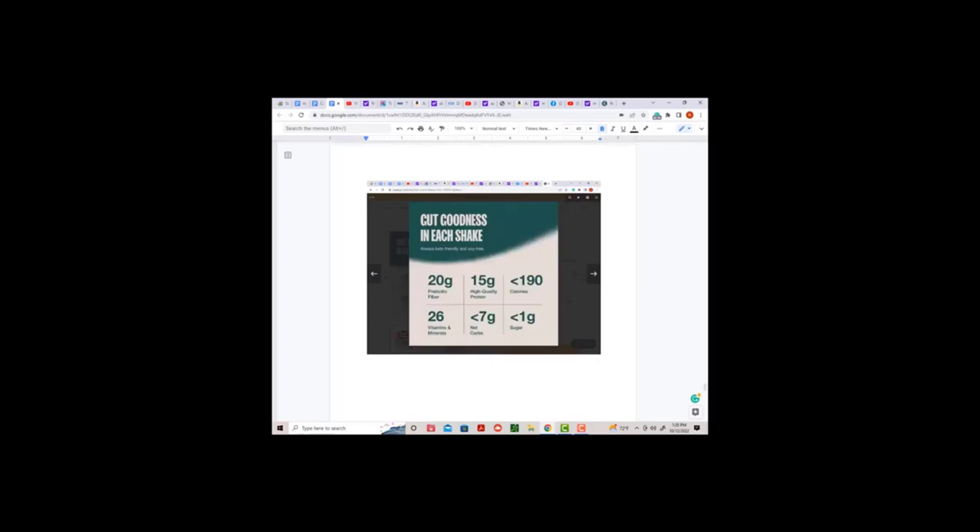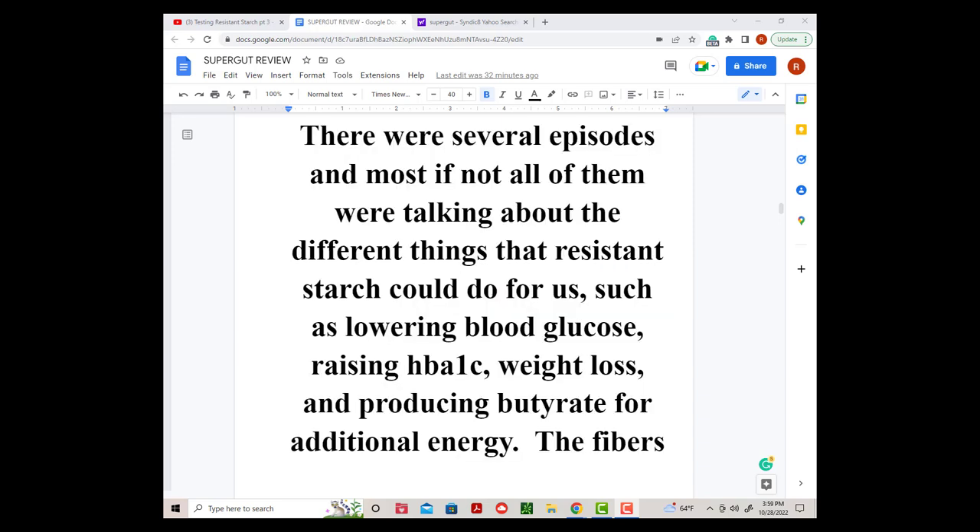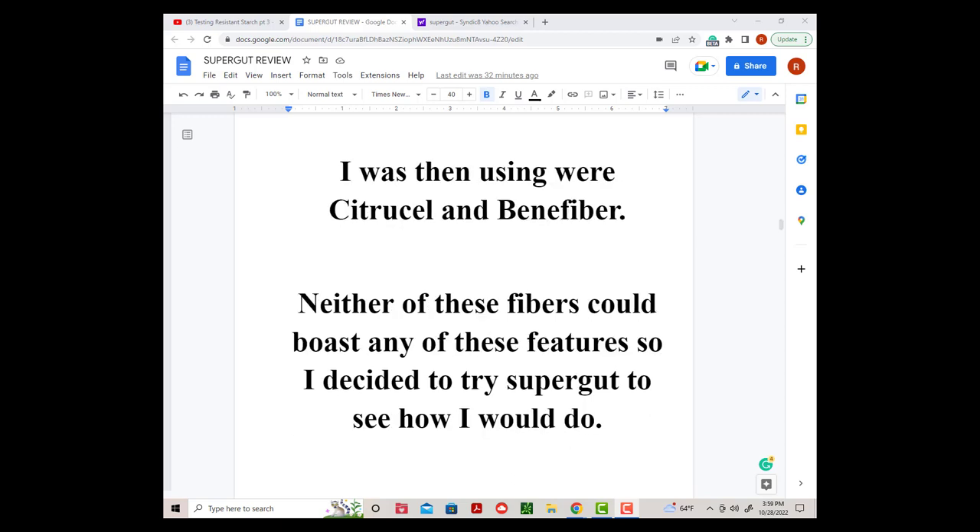This new shake features 20 grams of resistant starch from green bananas and oatmeal. This should give me additional butyrate. One of my favorite YouTube channels is Modern Healthspan. Richard talks about the many resistant starch benefits with Chris Daman from the University of Washington — several episodes covering the different things that resistant starch could do for us, such as lowering blood glucose, raising HbA1c, weight loss, and producing butyrate for additional energy. The fiber I was using were Citrusel and to some extent Benafiber, and neither of these fibers could boast any of those features, so I decided to try Supergut to see how I would do.